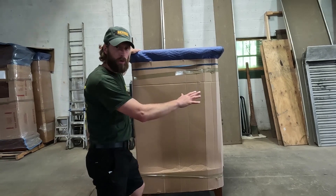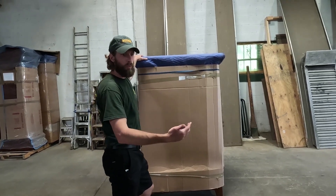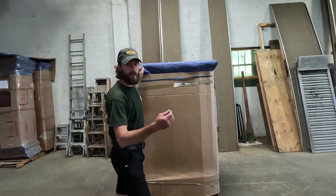Now that this has been covered with cardboard, I'm going to go ahead and pad it one more time to give it that extra level of protection.